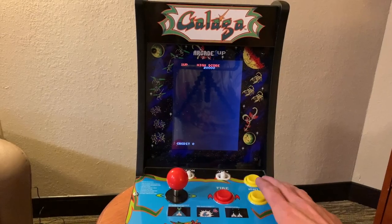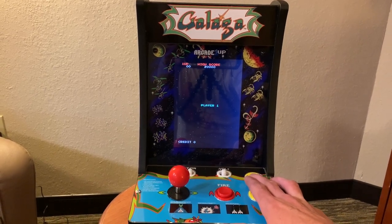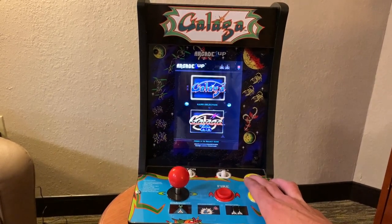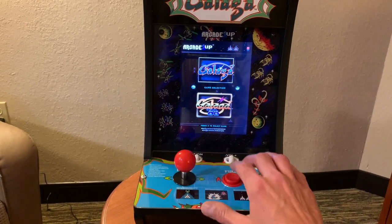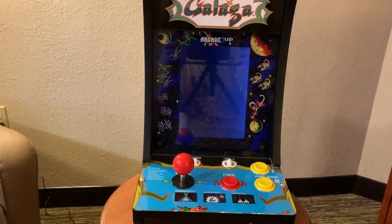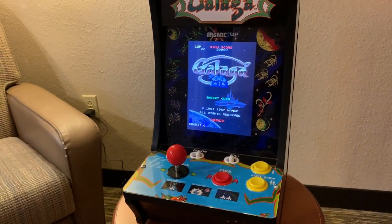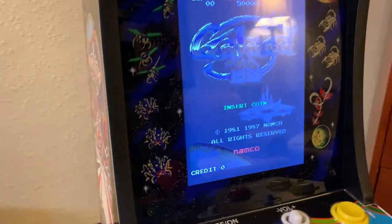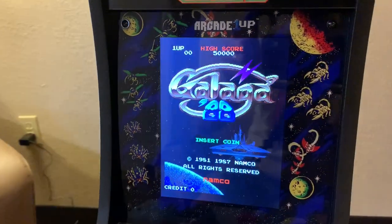It all functions the same way — you hold down the player one button to get back to the main menu. You can select between Galaga and Galaga 88, and there's a pretty good graphical jump there. It's cool. For 80 bucks, it's not bad, but unfortunately the joystick only goes left and right. So this isn't a four-way or an eight-way, and that's going to be something that's just going to have to go.